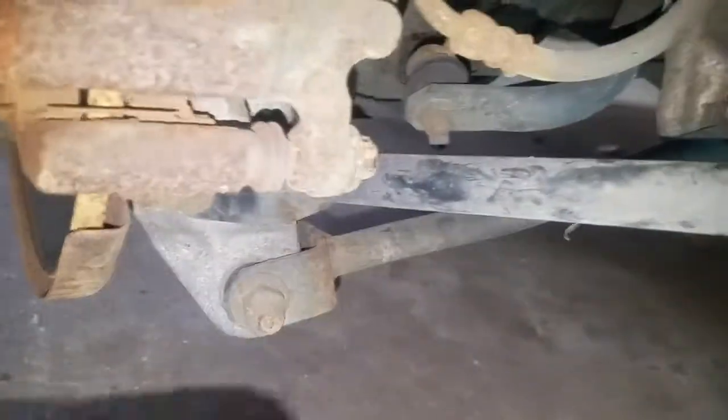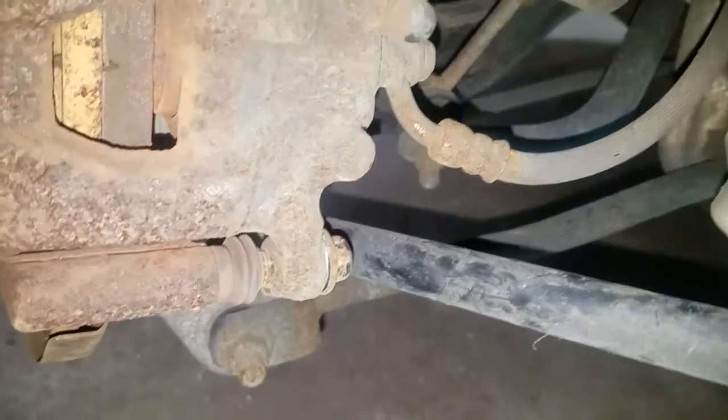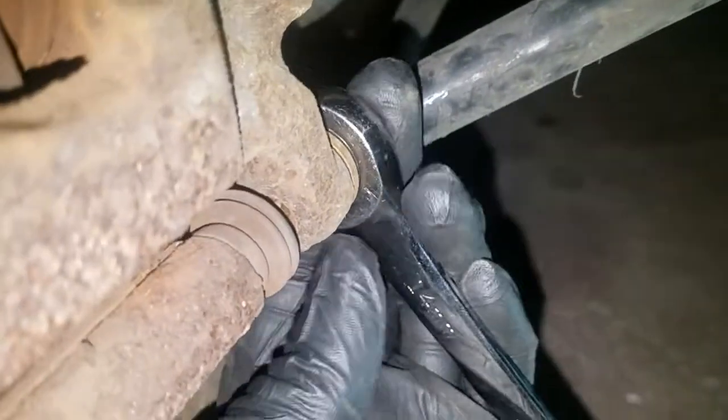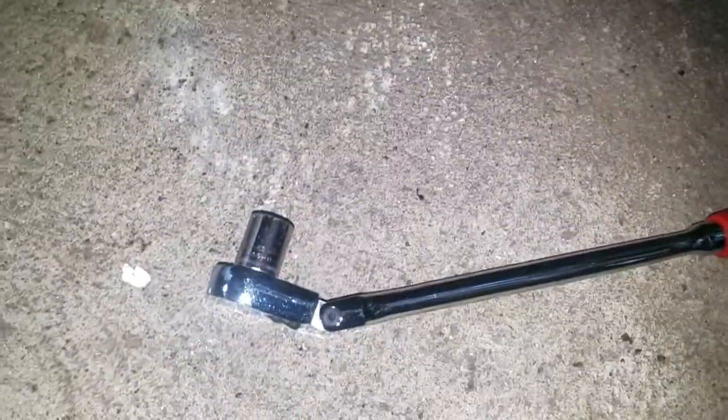The top one is easy to get out. The bottom one you may have some difficulty because of that bar. You could try to get the bottom one with a 14 millimeter box end wrench, crack it and get that off. Sometimes these are on so tight depending on who worked on the car last. If your box end won't work, you may have to use a ratchet and a socket.